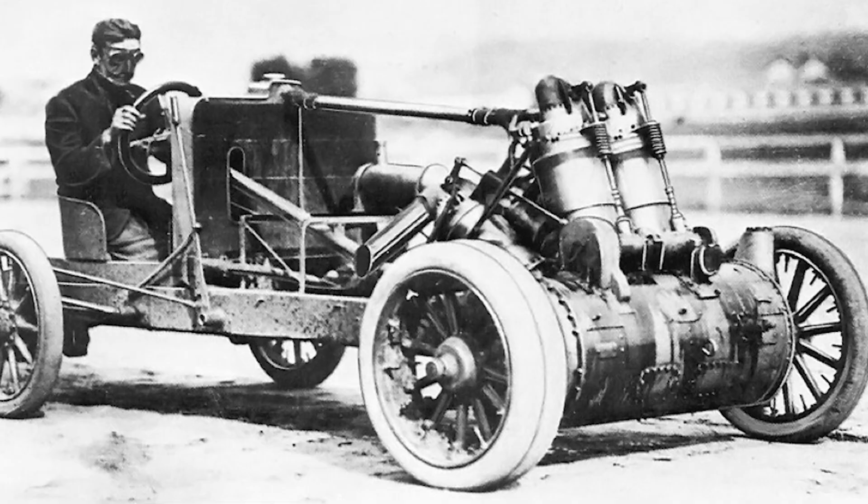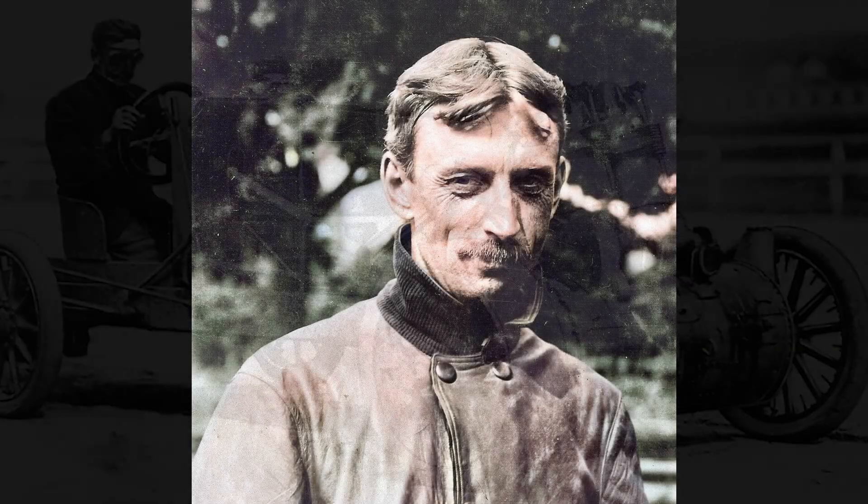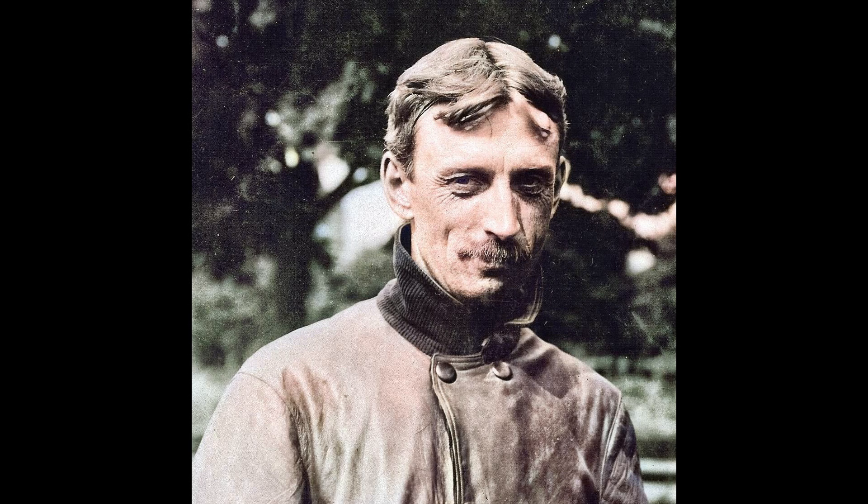Walter held the world speed record for V4 engines. When he looked at the army's tanks, he didn't see weapons — he saw garbage. He called their designs 'unsprung nightmares.' He promised to build a machine that would make their tanks look like tractors. Walter realised that to fix the speed, he had to fix the geometry.